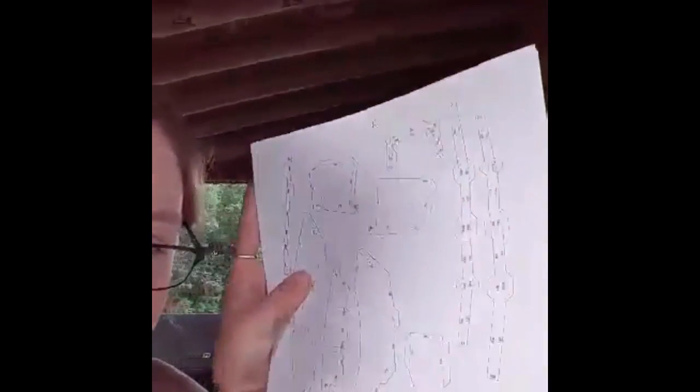I would spend hours and hours — so many hours — cutting out these lovely, sometimes tiny little pieces, getting your folds right, and slowly piecing things together. I've got a few videos and clips of those.